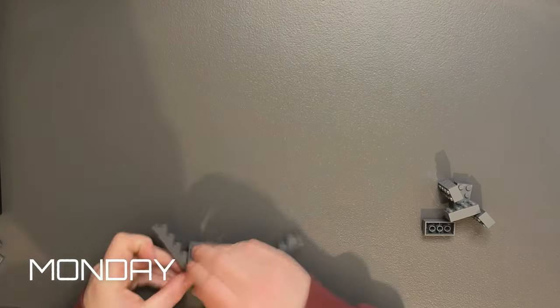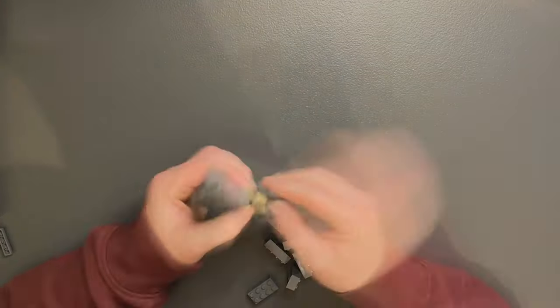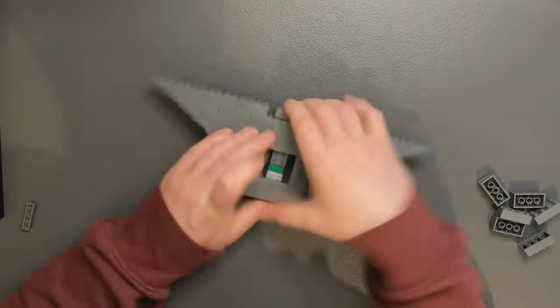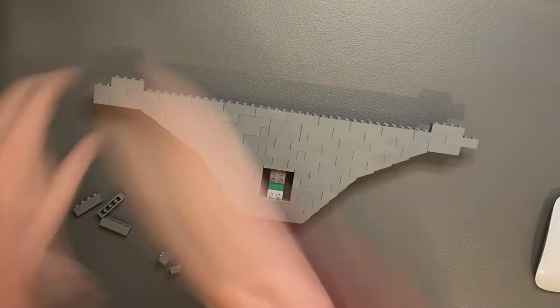Using the pieces I already have in my collection I started putting together some of the floor for the Final Duel build. I left enough space and fitted some brackets for a 4x4 plate so that I could attach the Emperor's throne later. Now I'm just waiting on those parts to come in and then I can build the throne and get the windows fully constructed.